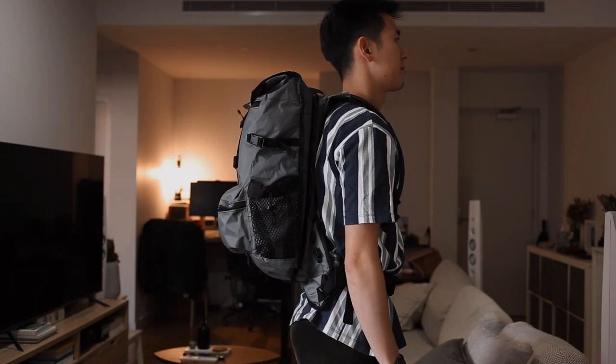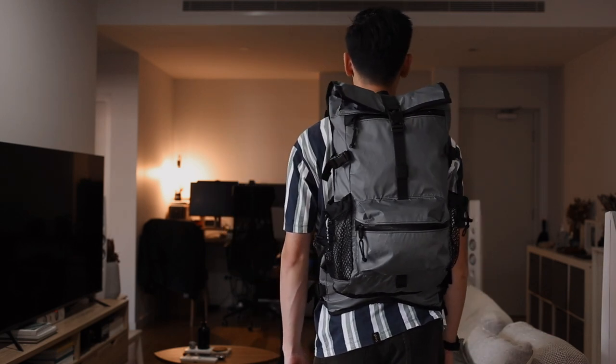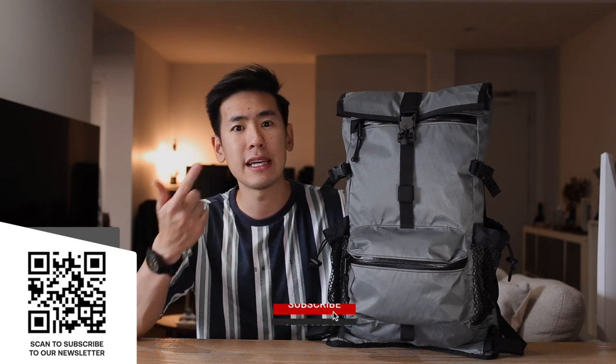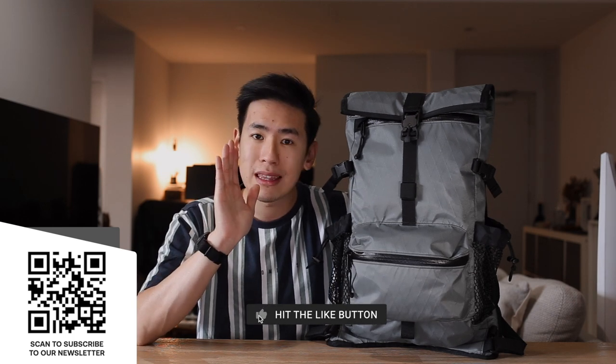Here's the bag on the body for reference — I'm 5'10". The Speedwell from Mission Workshop is a durable 20-litre bag with a great focus on hydration and a really comfortable harness system for the trail, and it can also be used as an urban commuter. If you're interested in getting this bag, affiliate links are in the description below at no extra cost to you. We'd love to hear your thoughts — what do you think about this bag and its focus on hydration? Would you like to see more Mission Workshop videos? Let us know in the comments, and we'll see you next time.